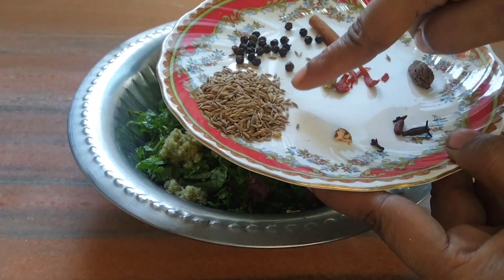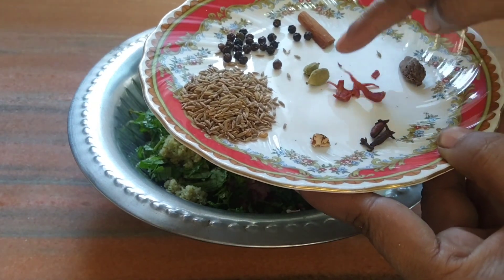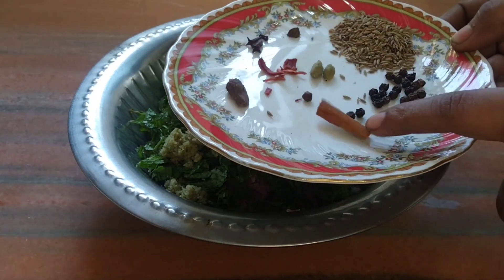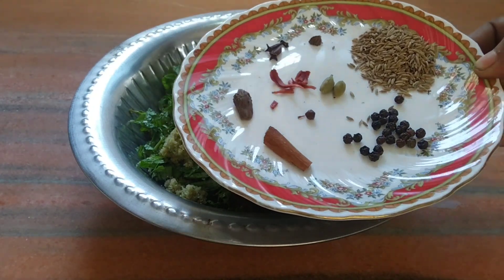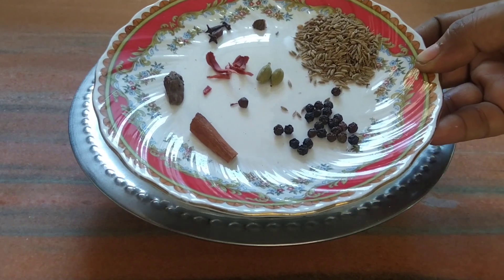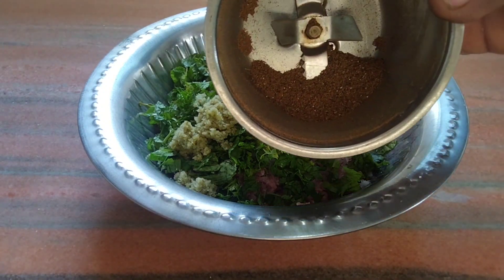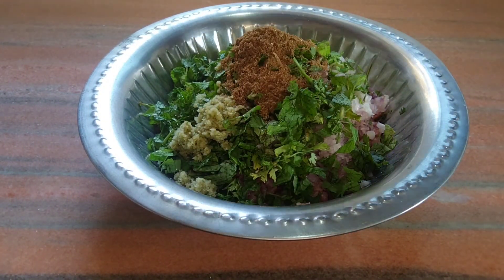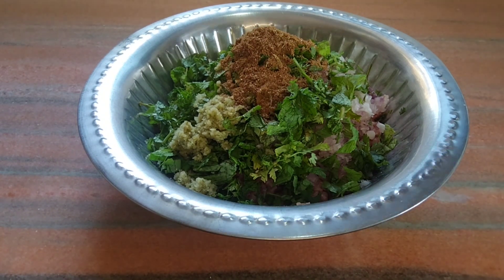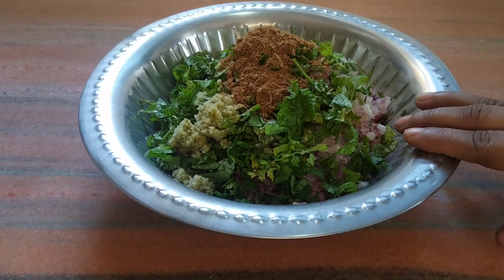اب ہم جو مین امپورٹنٹ مسالہ ہے بوری محلے کے حسینی کباب کا — وہ یہ ہے: ایک چمچ زیرہ، آدھا چمچ کالی مرچ، ایک بڑی الائچی، ایک ٹکڑا دال چینی کا، دو بڑی الائچی، ایک ٹکڑا جاوتری کا، دو لونگ، اور ایک ٹکڑا جائفل کا۔ یہ سپیشل مسالہ ہے حسینی کباب کا — اسے ہم دردرا پیس لیں گے، بالکل باریک نہیں کرنا، صرف دردرا کرنا ہے۔ یہ مسالے پیستے ہی اتنی زبردست خوشبو آنے لگتی ہے۔